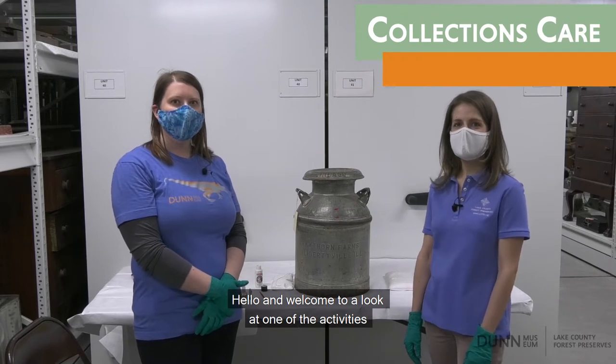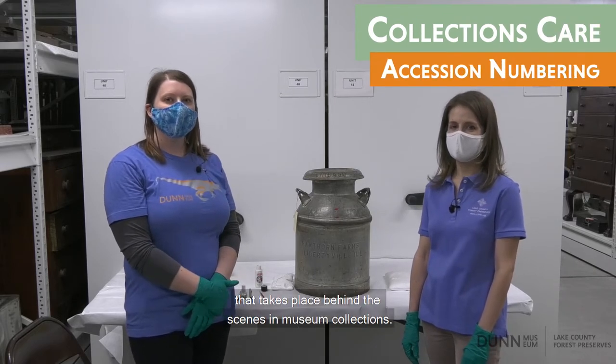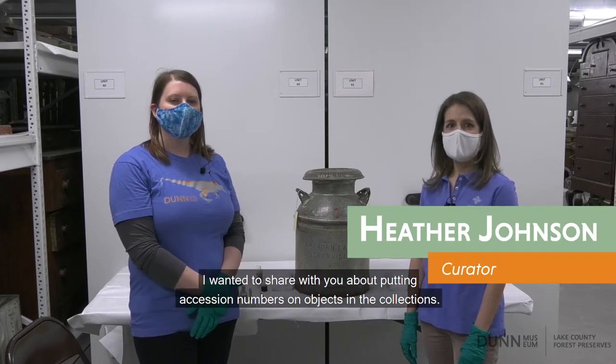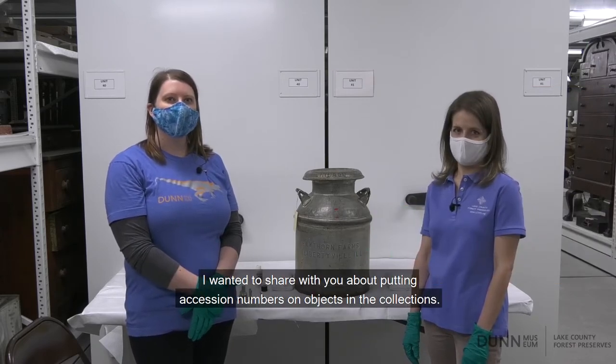Hello and welcome to a look at one of the activities that takes place behind the scenes in museum collections. I'm Heather, a curator at the Dunn Museum, and today I wanted to share with you about putting accession numbers on objects in the collections.